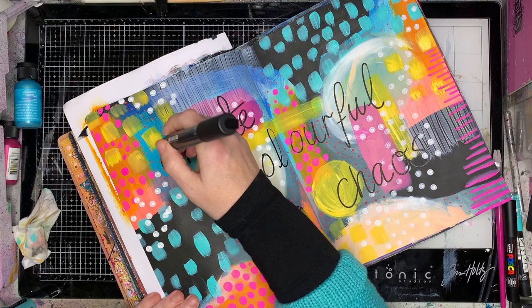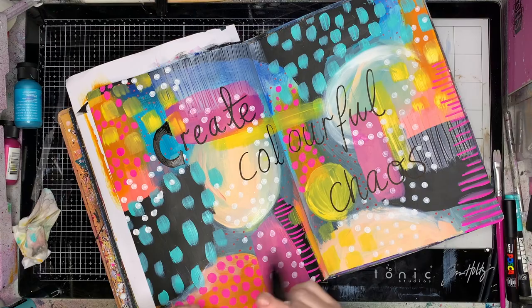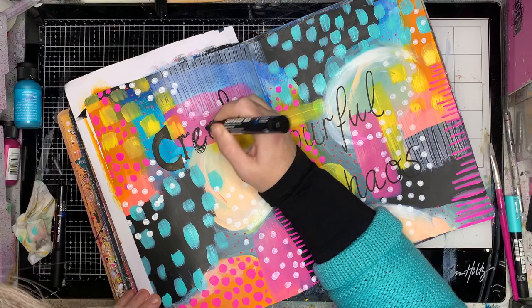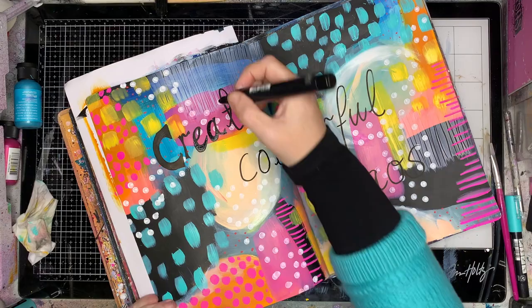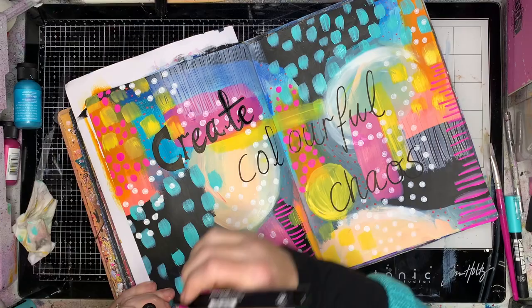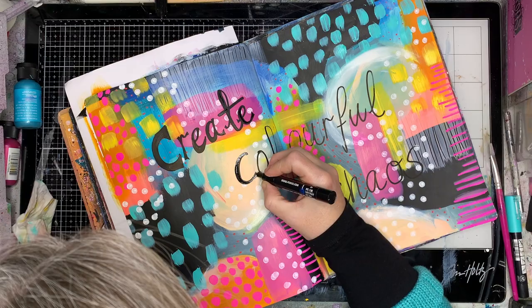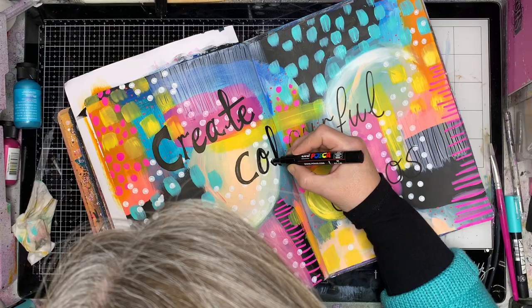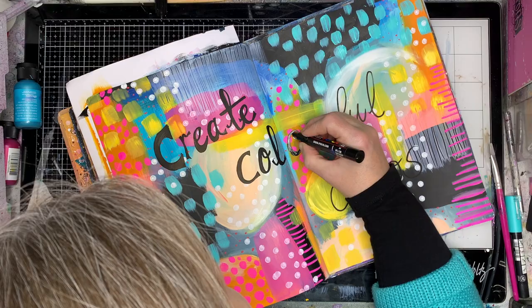I decided I was going to hand-write 'create colorful chaos' onto the page. I'm using my markers to widen up the lines, using a mix of the thinner and thicker markers — the thinner one around the kerns I think, though I'm not very good at calligraphy so anyone who knows can correct me on that. I'm going in and widening up the down strokes and making sure it's nice and bold on the page because everything else is so bold in the background.